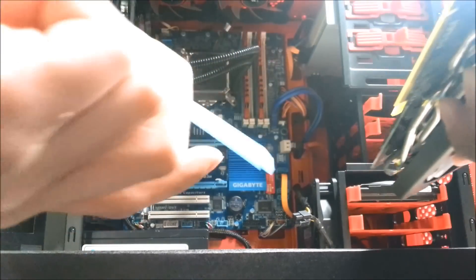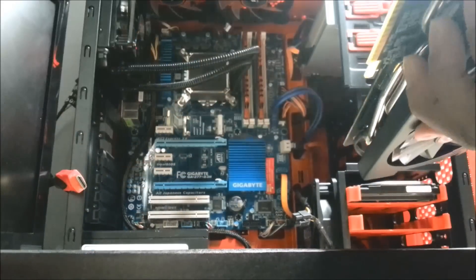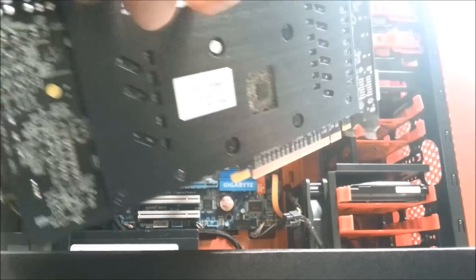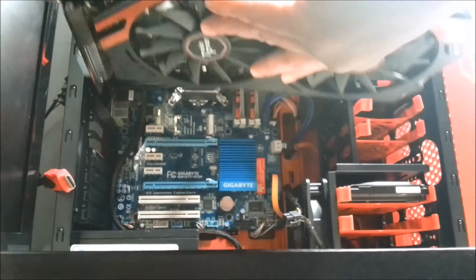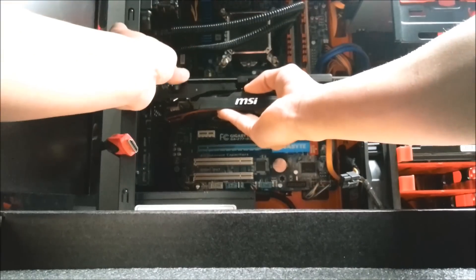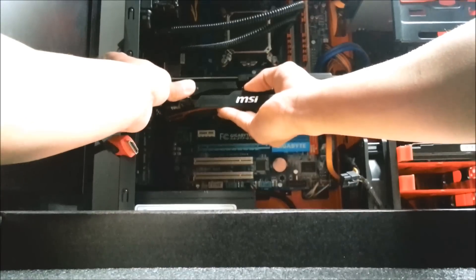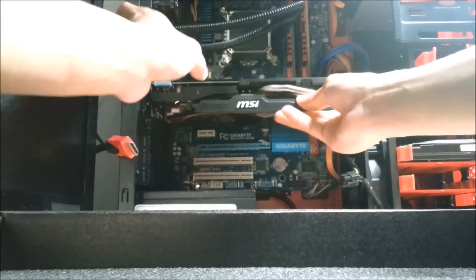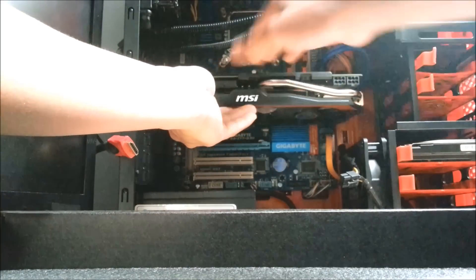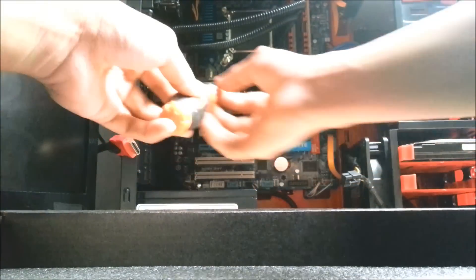It is very important for you to remove this — it is the cover for the PCIe slot. So this is the backplate, it is very important, thank you MSI, it is so cool. Basically just put it in the slot. There we go, that's in. Once you click, that means it's in. And screw it back on.